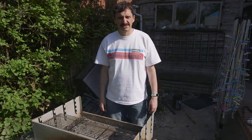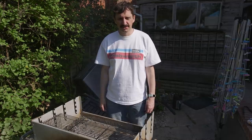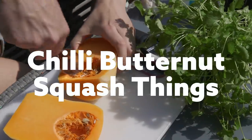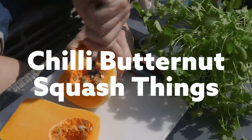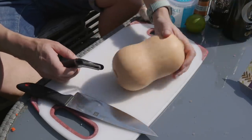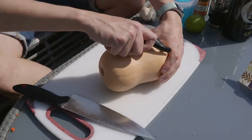The first of which is a sort of chilli butternut squash thing. So first of all you need a butternut squash, or some kind of other squash — there are other squashes available. It doesn't have to be butternut; butternut's easy and I like it.